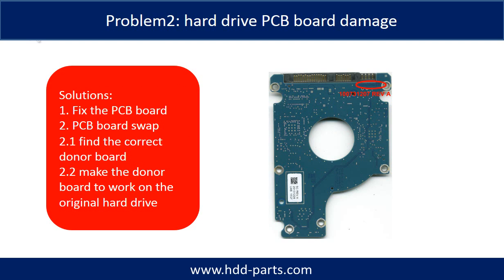For Problem 2 — hard drive PCB board damage — there are two solutions. Solution 1: Fix the PCB board. Solution 2: PCB board swap. For most cases, swapping the PCB board is much easier than fixing the PCB board.